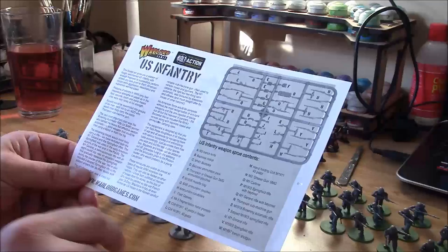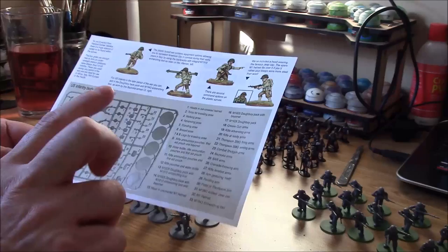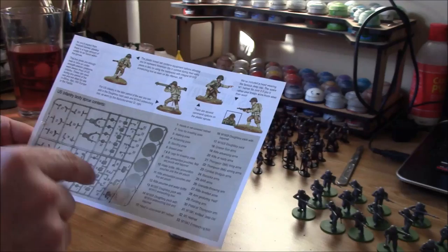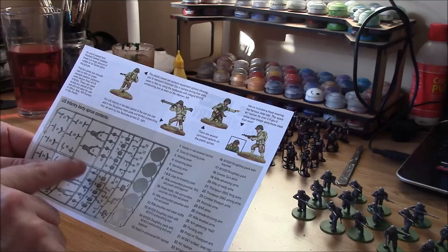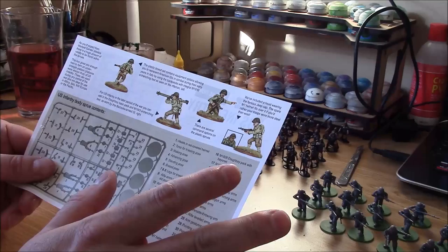On the other side of the sheet we've got the bodies, the backpacks, and the arms. Now that's really important with these models. For example, if we want to put one of our models with R - which is the Thompson submachine gun - we have to make sure we get the right arms. So 21 and 22 gives us the Thompson SMG firing arms and the Thompson SMG aiming arms. I've had these before and tried to put them together without the instructions and it was just a nightmare. The right arms, the right weapons - very very important, otherwise you're just going to be there all night.